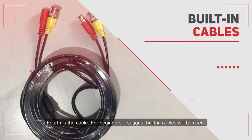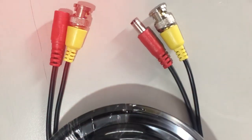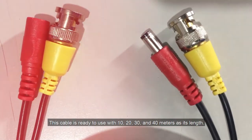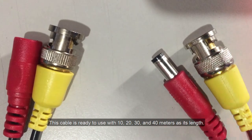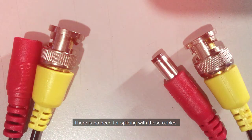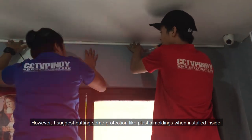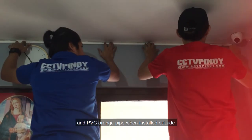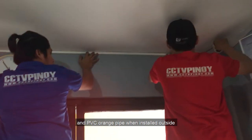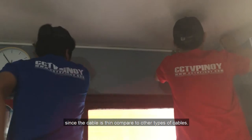Fourth is the cable. For beginners, I suggest using built-in cables. These cables are ready to use at lengths of 10, 20, 30, and 40 meters. There is no need for splicing — BNC and DC connectors are already in place. However, I suggest adding protection like plastic moldings when installed inside and PVC orange pipe when installed outside, since the cable is thin compared to other types.